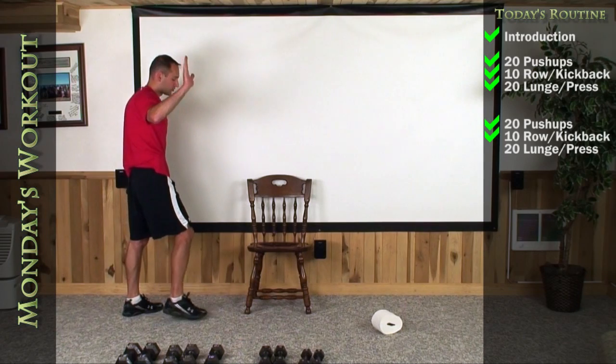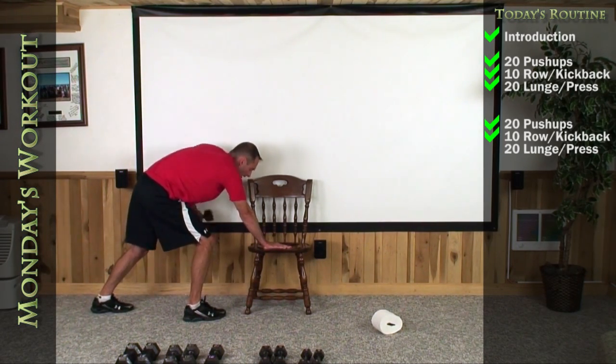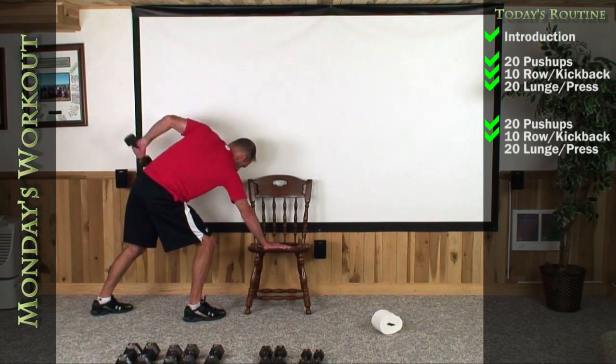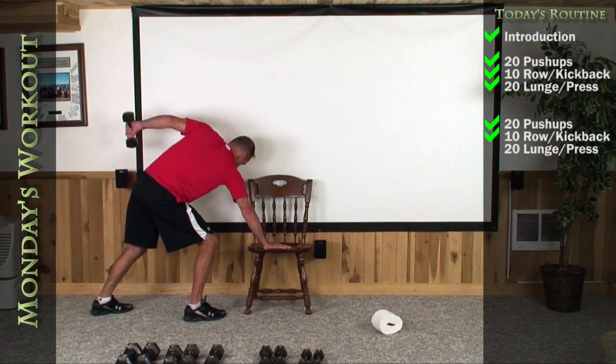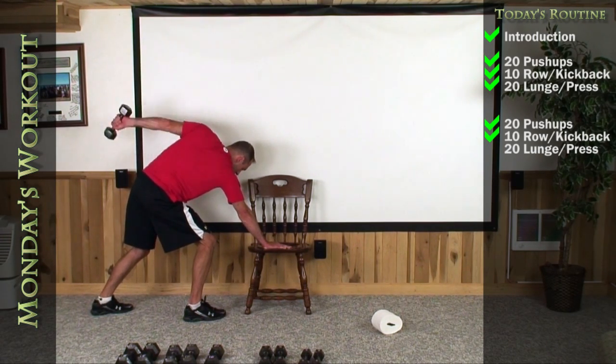Let's switch it up now. Right hand up on the chair, left foot back. Get a high left elbow and then back for the kickback. One, two, three, four, five, six, seven, eight, nine, and last one — up high, kick it straight back. There's a good one.